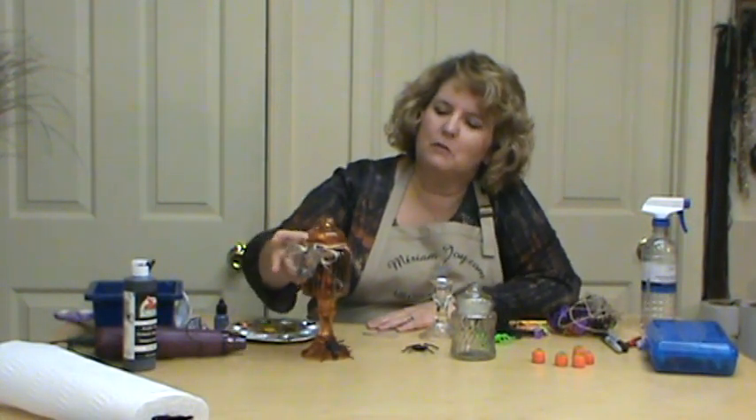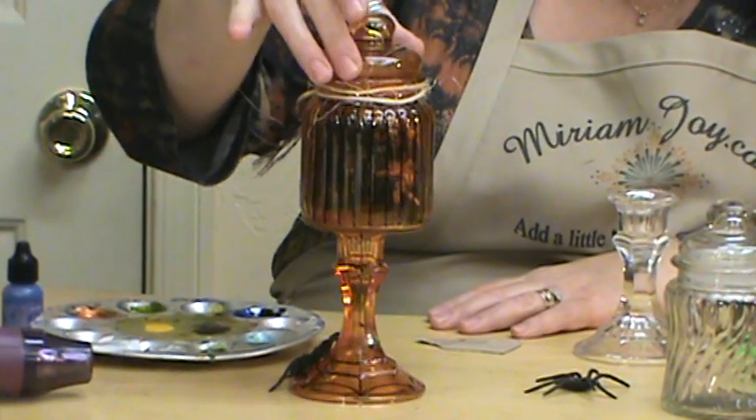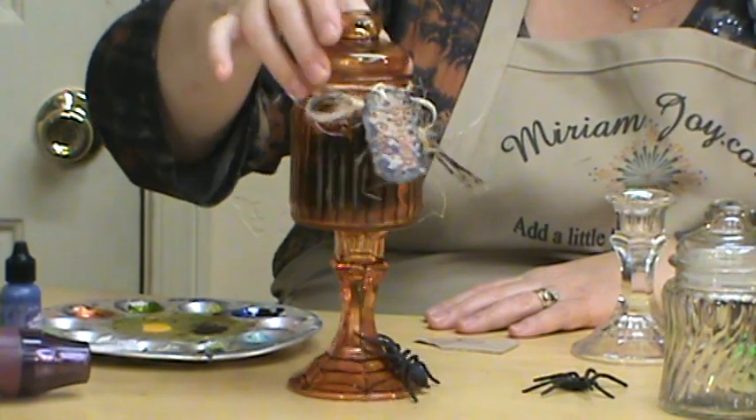Hi, I'm Miriam Joy and welcome to my studio. Today we're going to be working on our little spider spell jar and we're going to make this a fun little jar. I've got little spiders in it to kind of give it a spooky little look, or you can put candy in it as well.